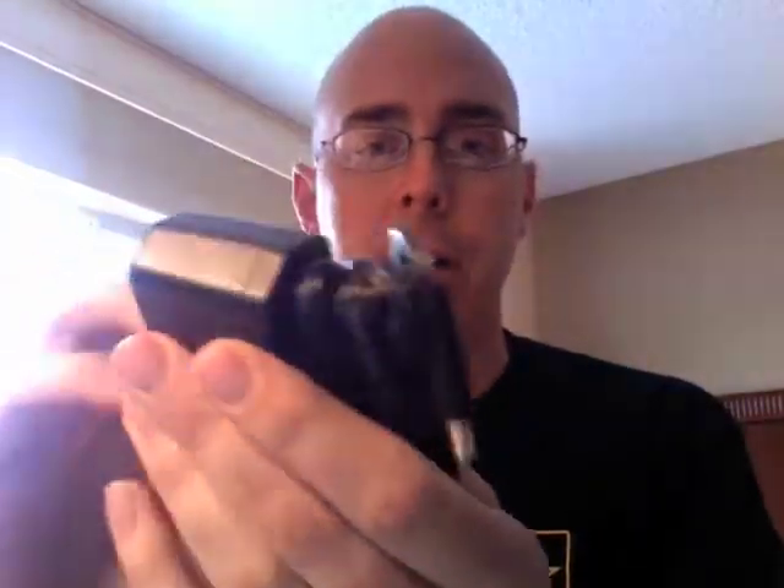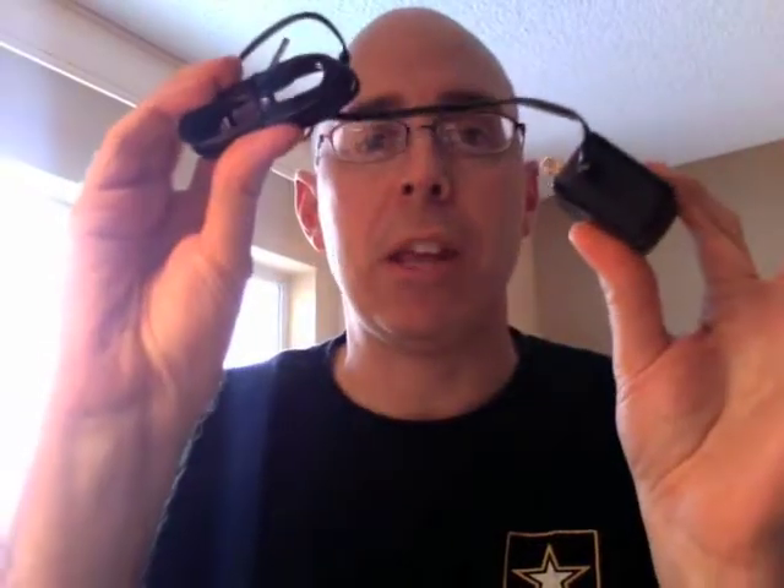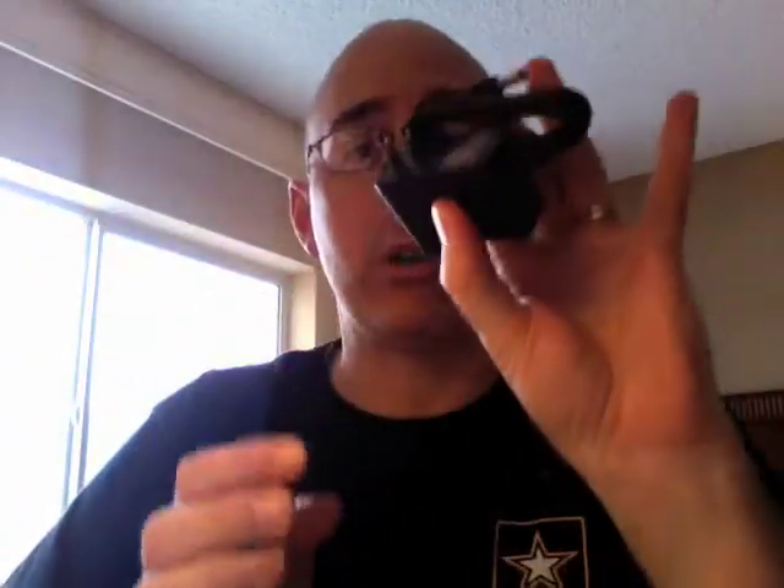We have a power adapter here — looks like it's a nine-volt output. This will be for providing power to our Arduino board. The Arduino board can receive power from either the USB from your computer, or you can power it separately. The beauty of the Arduino is you can program it on the computer, send the program to the Arduino, unplug it, and have it go elsewhere to do tasks — it doesn't have to be tethered to your computer all the time.